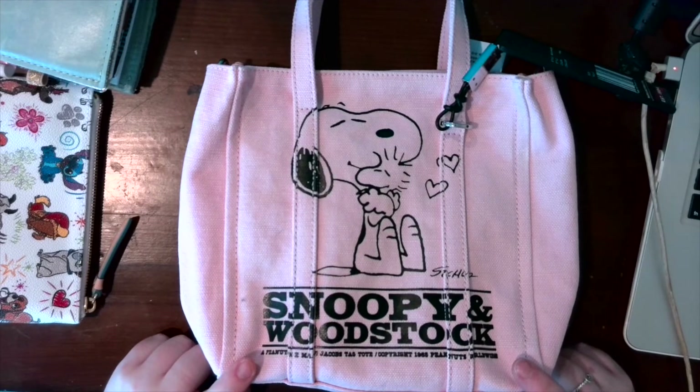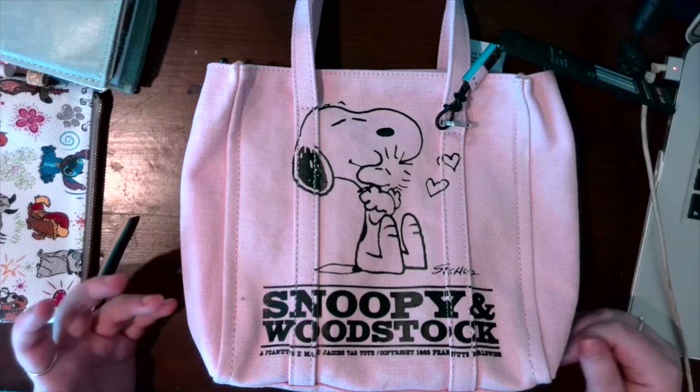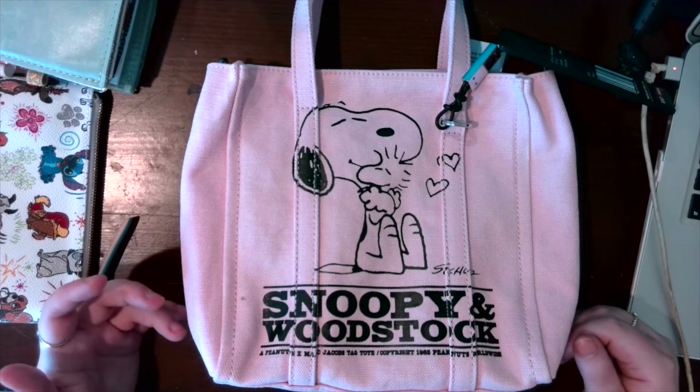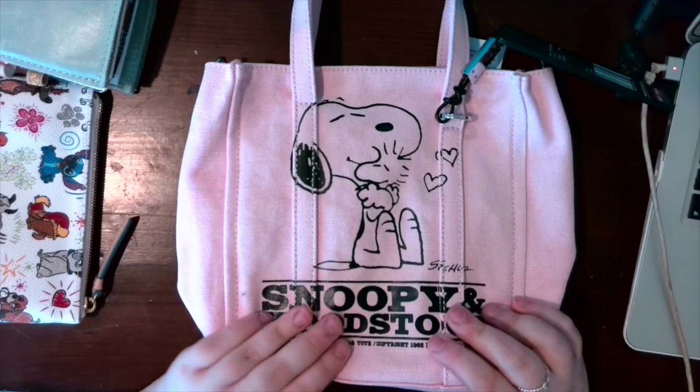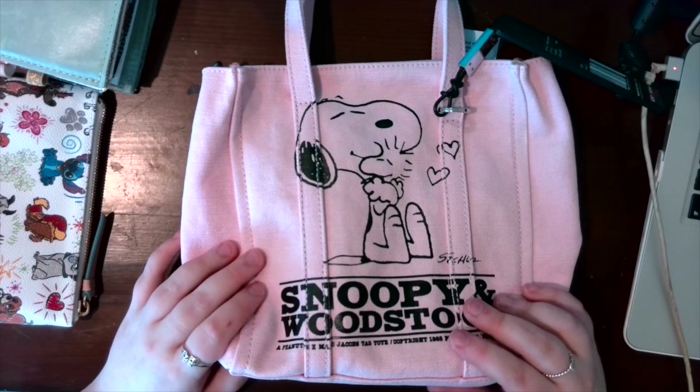Let me know if you have any questions, because again there's literally nothing on YouTube about this bag. They're still having their sales so I figured now would be a good time to get a video like this up. I hope you guys enjoyed — let me know if you have any questions, and until next time, take care, stay safe, and stay healthy.